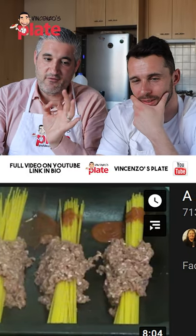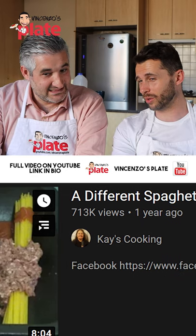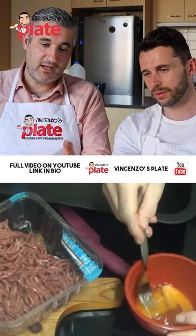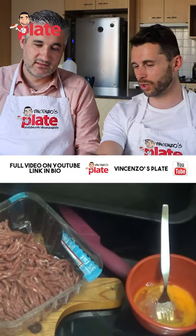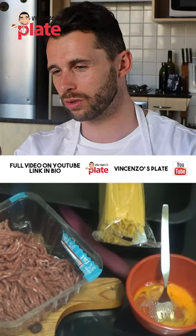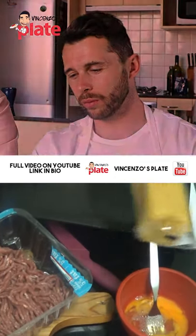The title of this video is 'A Different Spaghetti Bolognese.' Are you ready? The meat looks good, but the presentation doesn't really look good because it's in a plastic box. Spaghetti, or whatever you want to call them.